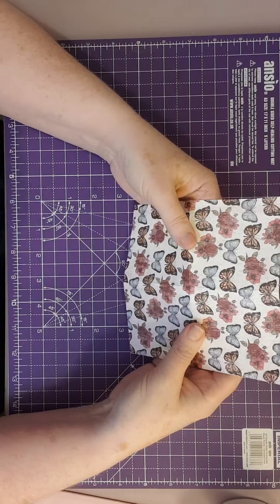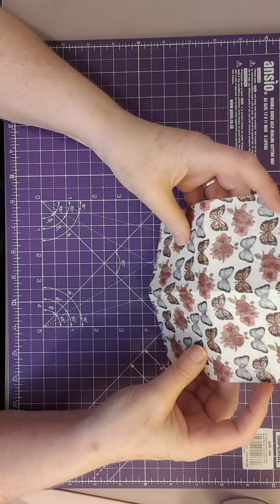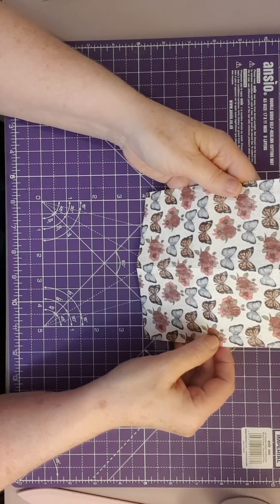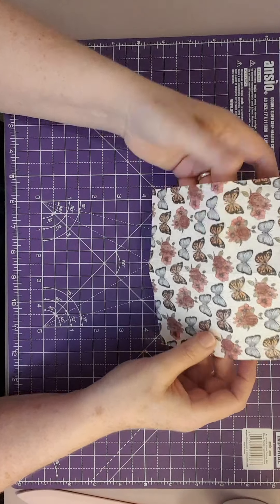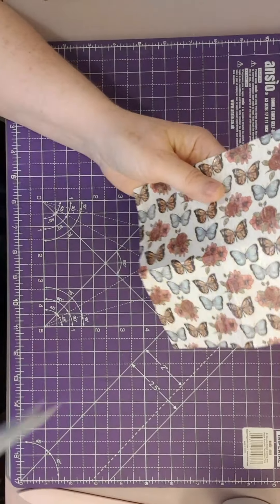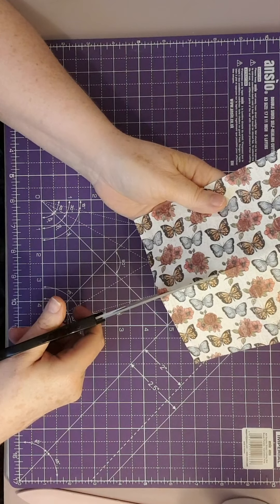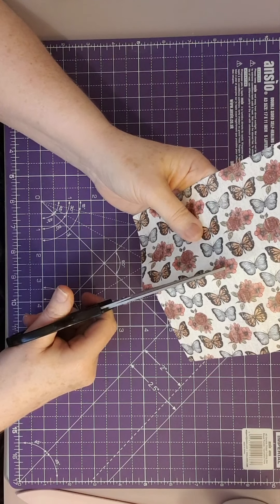When you've finished, you have a piece that's folded top to bottom, and a piece that's only folded from one side to the center. I've chosen to fold mine on the left side. What you need to do then is take the scissors and cut up that half-fold to the center fold.